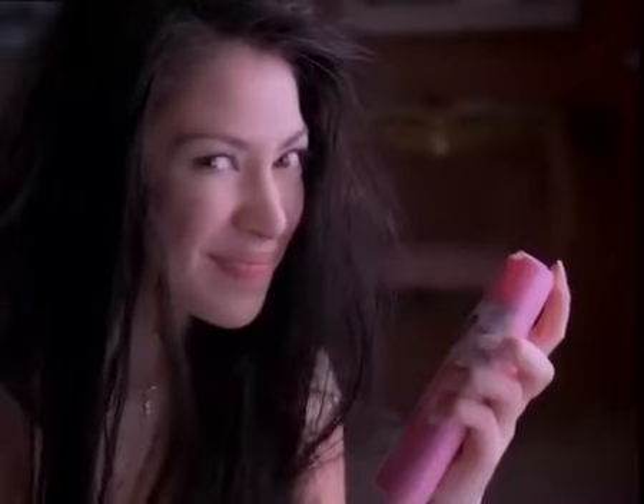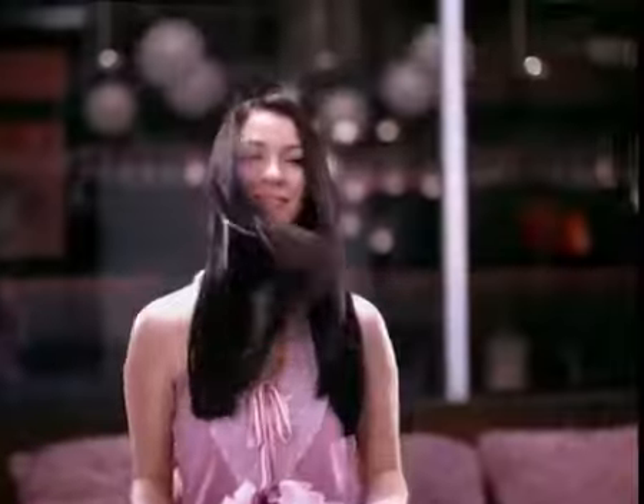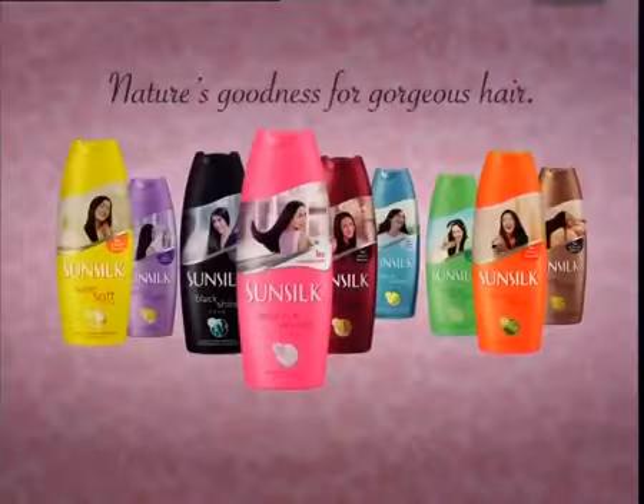Sunsilk Weighty and Smooth uses a breakthrough yogurt compound to nourish and weigh down your hair from roots to tips to make it always manageable. Nice hair. Have you done anything special? I got a lot of help. New Sunsilk Weighty and Smooth.